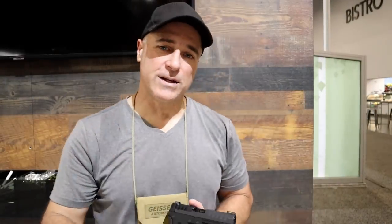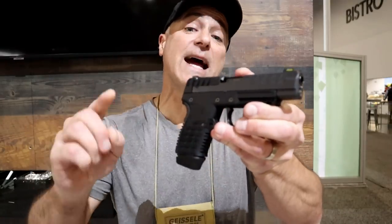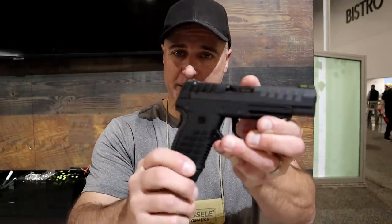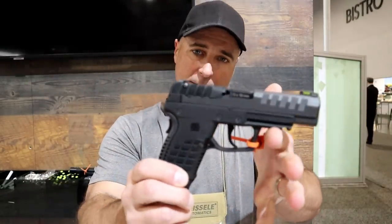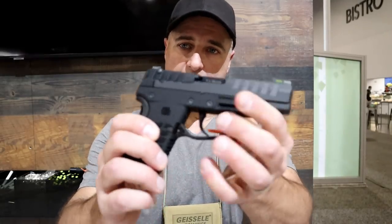Hey there friends, thanks for checking in. SHOT Show 2022, and I'm at the Kel-Tec booth. They are releasing, at least in the second quarter, the P15 — a subcompact 15-round magazine handgun with a four-inch barrel.